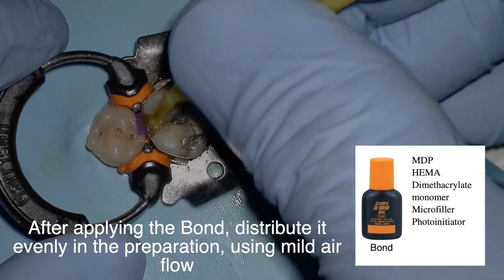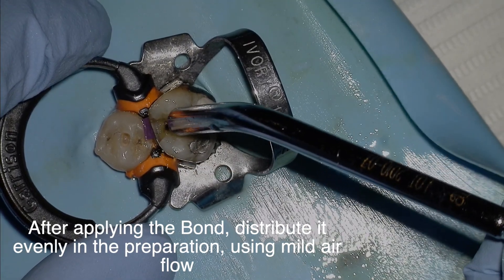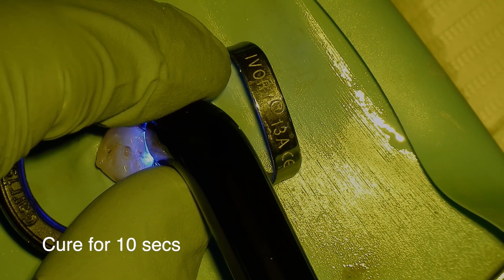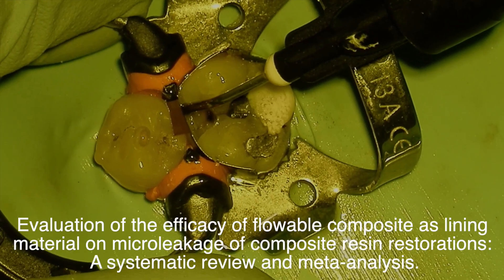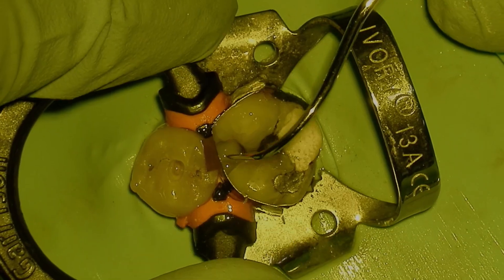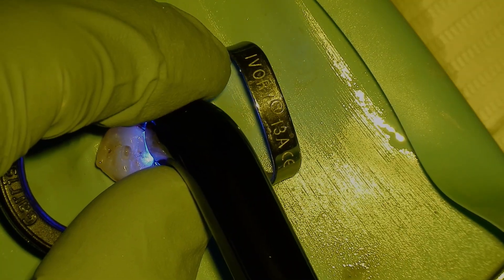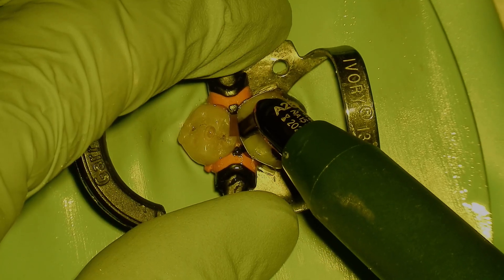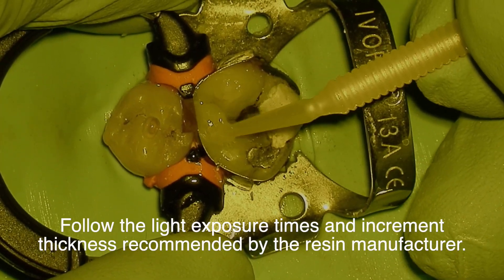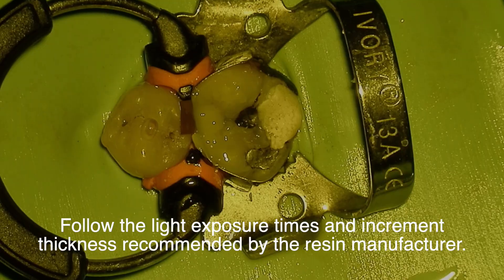Following primer application, evenly distribute the bonding agent everywhere, making sure there are no puddles or pools, which decrease bond strength. Then cure it. We're restoring this Class II restoration using a flowable composite, moving it into the corners with an explorer. Based on current literature, there is very limited difference between flowable, packable, or any composite type — what's critical is following the light exposure times and increment thickness recommended by the manufacturer.